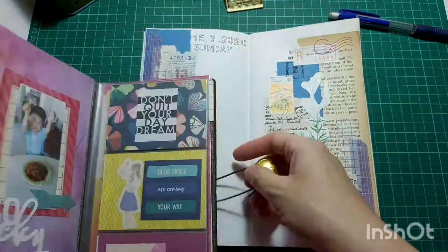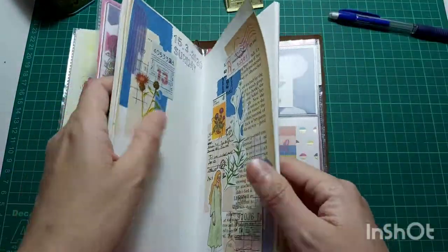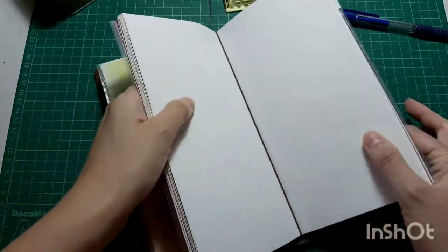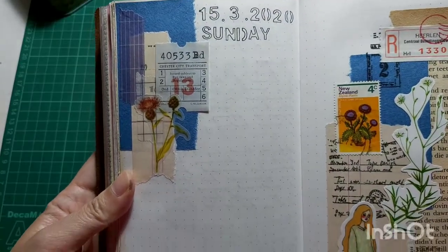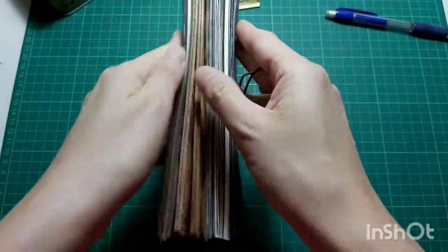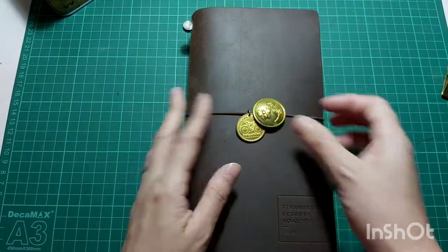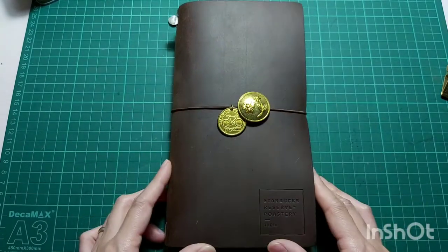Anyway, this is the end of my journal with me. I hope you guys enjoyed this video. I'm happy that I'm back, even though I still have a little bit of lazy mode going on. Until I see you guys next time, please take care of yourself, stay healthy, and I hope my lazy mode will go away soon and I'll be able to do another journal with me video next week. Until then, take care. Bye, love you guys! Thanks for watching.